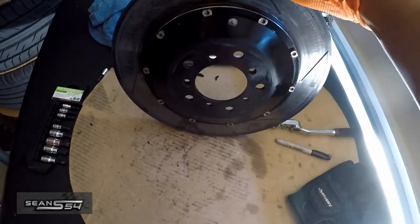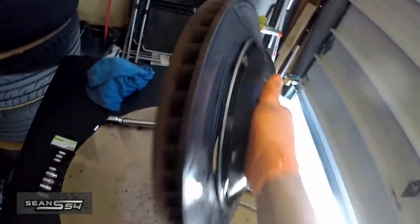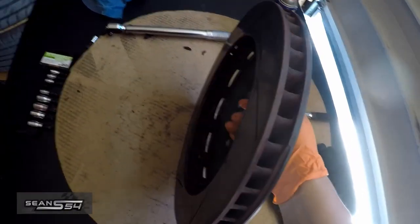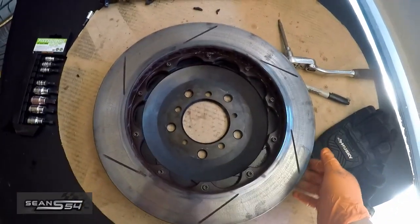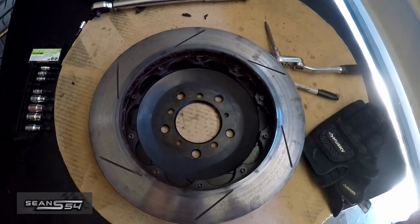This side is done, everything's torqued down, and it still doesn't rattle for now, but I'm sure once I bolt it up and start driving it might start to rattle because it's going to be fully floating. Now I'm going to make sure I clean it really well since I have WD-40 all over it, so I'll clean it with brake cleaner, then install it in the car and do the other rotor.